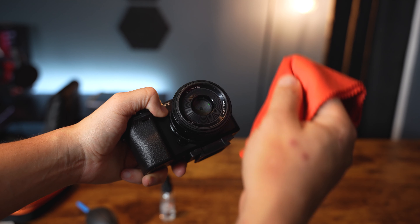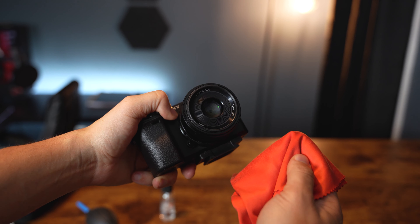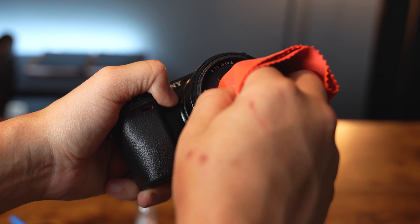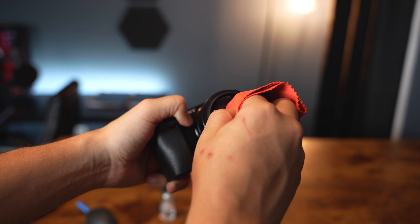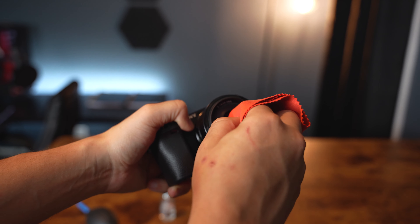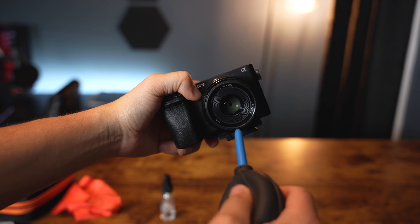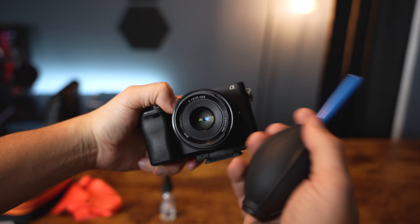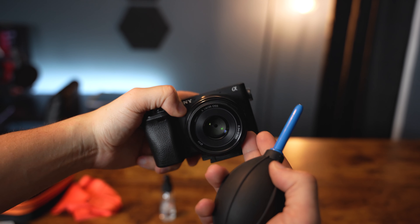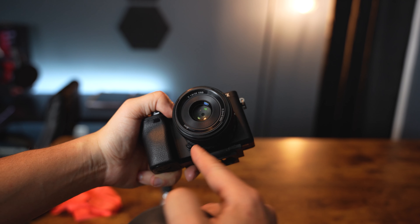Once you have just a little bit of solution on the microfiber cloth, you're ready to clean the lens. Clean it in a circular motion starting from the center of the glass and work your way outward. Make sure you're doing this nice and gently — you don't want to scratch the lens. After wiping, I like to hit it with air one last time to dry it off, then give it an inspection. That looks pretty good — the smudge from the beginning of this video is gone, no scratches.